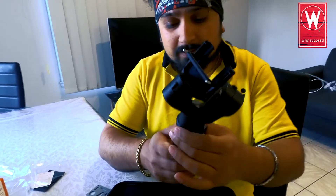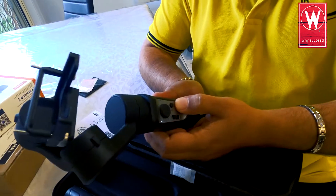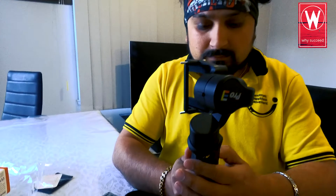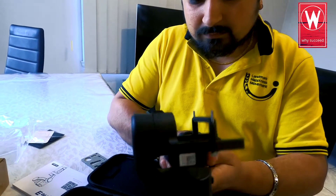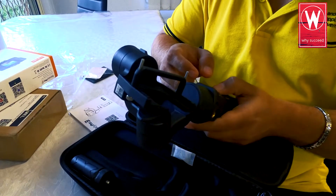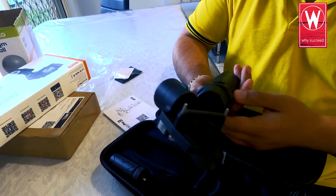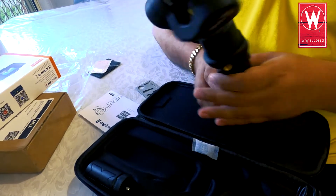Wow, this looks fantastic! So this is the power button. Look at this — it's already started working. It's pretty steady. I don't know how to stop it. There's a power button — I'm going to press it and see what happens. Alright, it's off now. Sorry, I think I pressed the wrong button.